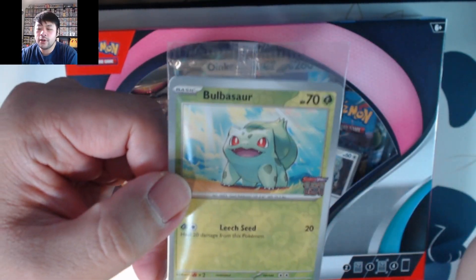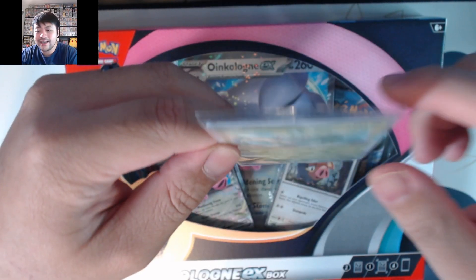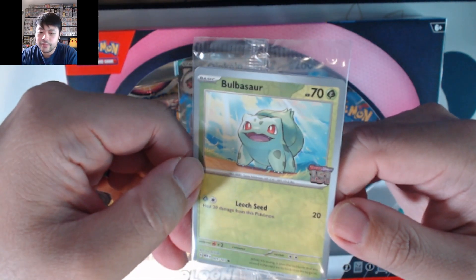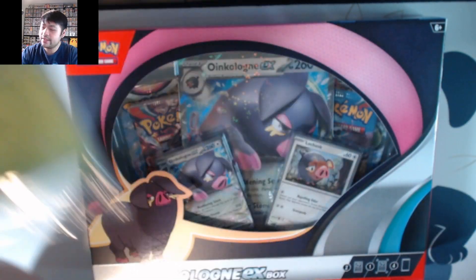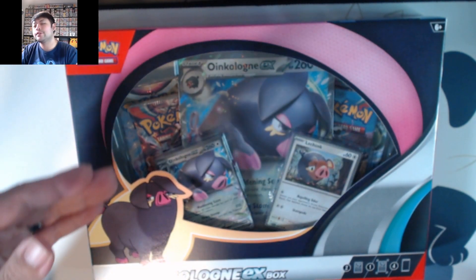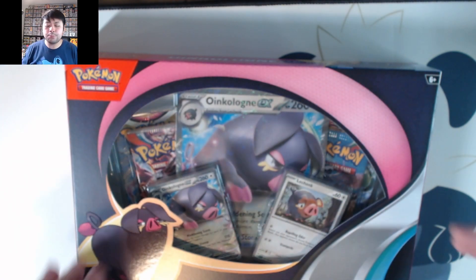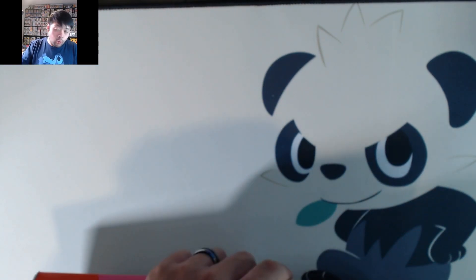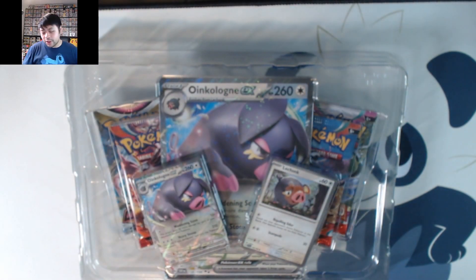We have the Bulbasaur — it's a reverse holo and it has the 151 stamp. If you're trying to do a master collection you will need this. The only one I'm missing now is the Squirtle from Pokémon Center. Because of the hype, everyone wanted it and they're now selling it for over a hundred dollars on eBay or Mercari. Unfortunately I can't afford that.